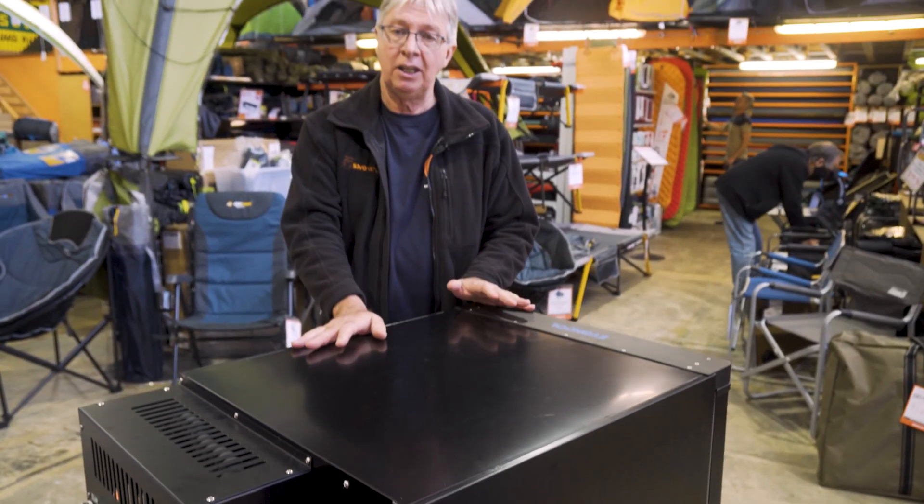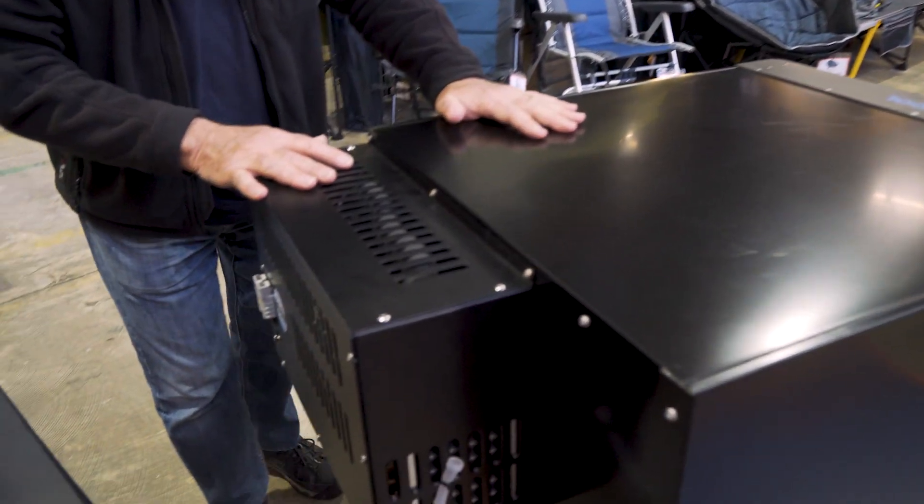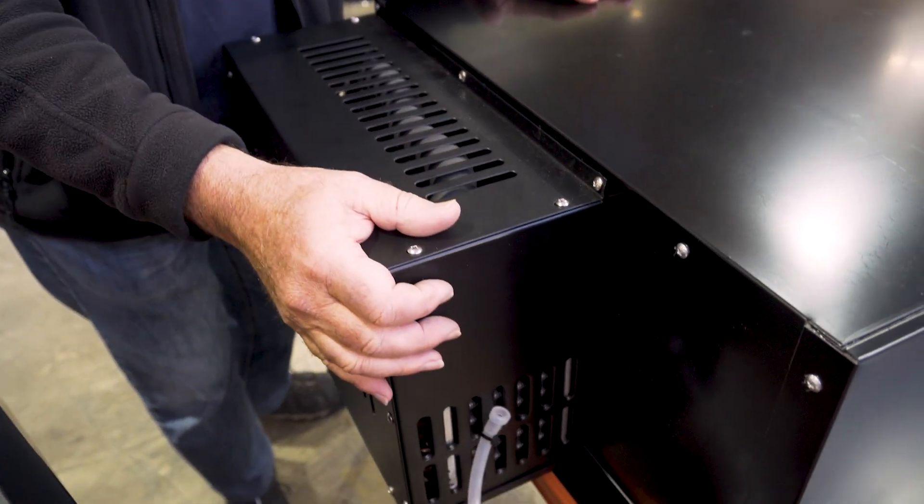Now this is a freestanding unit. You can enclose it if you wanted to, but if you do, just make sure you leave adequate ventilation around the compressor so it doesn't overheat.